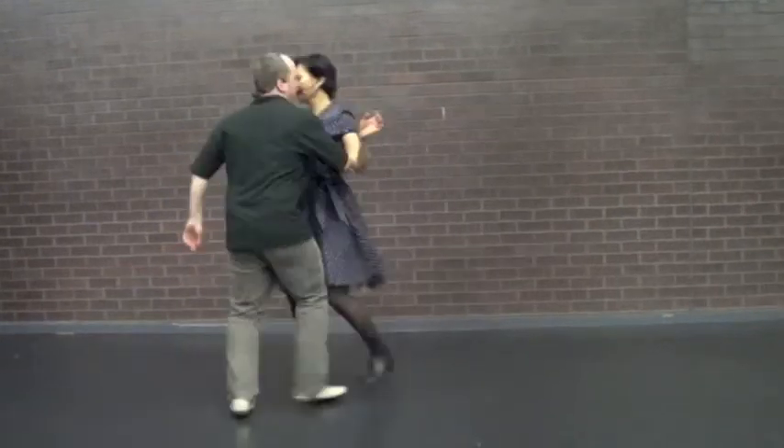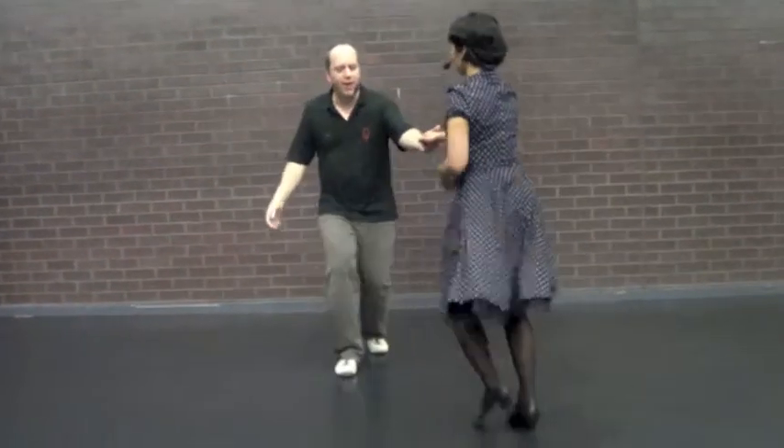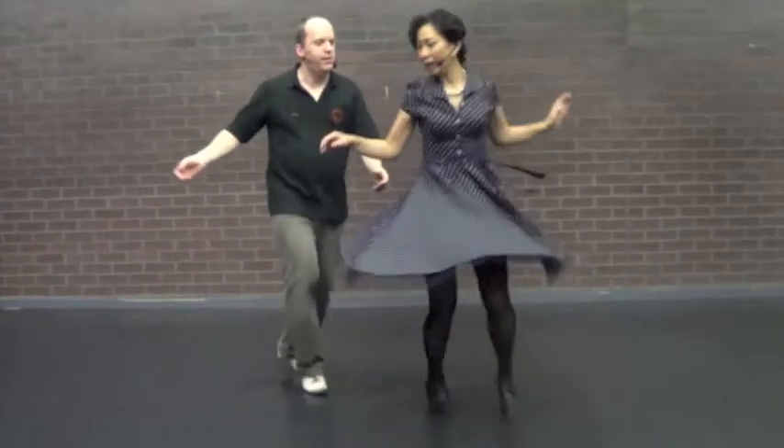We can release our hand around into a fancy turn. Rock, step, close the book, step, step, go up, back, and around. Followers, keep your rhythm when that happens.